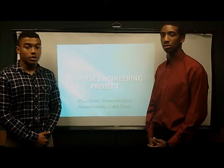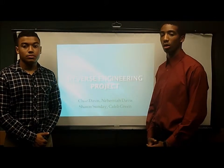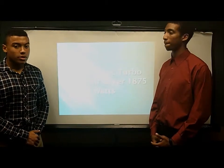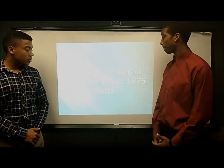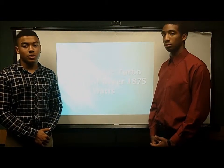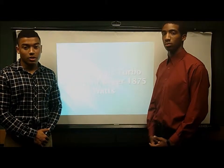Hello, my name is Chaz Davis. I'm Caleb Green. Today we're going to be working on our reverse engineering project. The product we had was the Continental Ionic Turbo style hair dryer. It's 1,875 watts, and the purpose of our project was to conduct a thorough engineering analysis of this product.